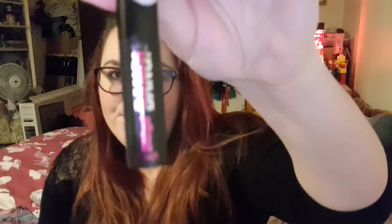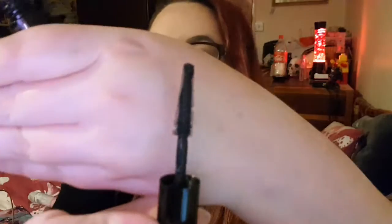Next I have the Benefit Bad Girl Bang Mascara — this is actually a sample and I'm not entirely sure where I got it from. This is what the brush looks like. I use this on a daily basis and absolutely love it. This mascara makes my eyelashes really long and full, so I don't really need false eyelashes when I wear it because it makes them look like falsies, but it also keeps them looking natural, which is exactly what you want.